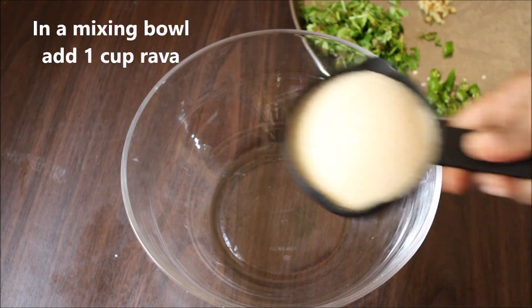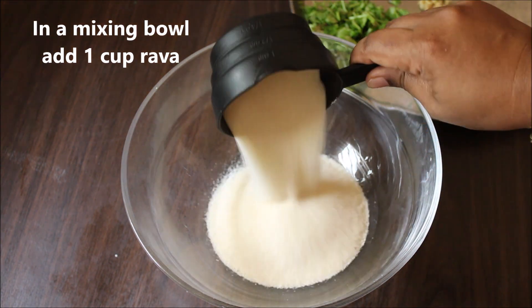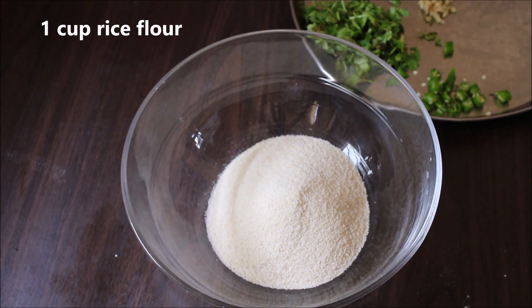Now let's use a mixing bowl. In this bowl, add 1 cup of rava and 1 cup of rice flour.